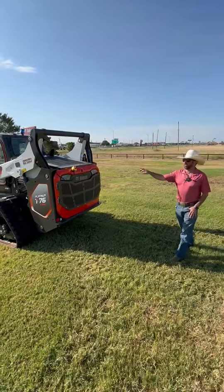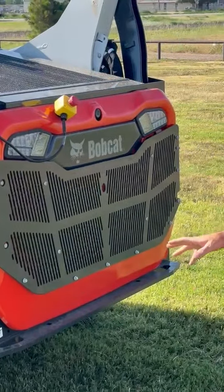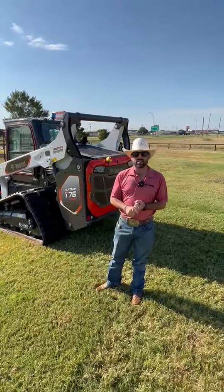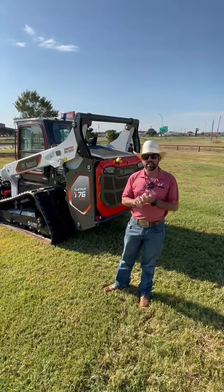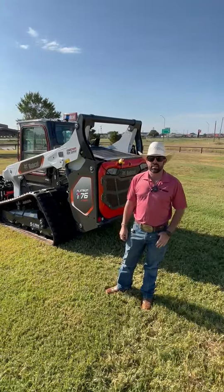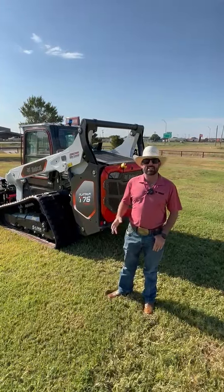We have an e-stop button on the back of this machine. What is that for? It's for Max Control. This machine can be used from your Apple application device and operated outside of the operator station. If you're in any situation where you need another set of hands, no need — you can operate this from outside the machine. Come see us and get more details about the T76 Platinum at BobcatCCE.com.